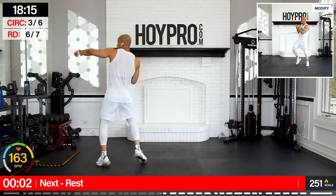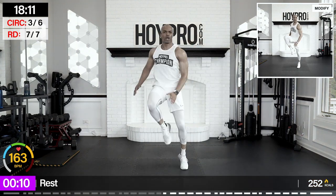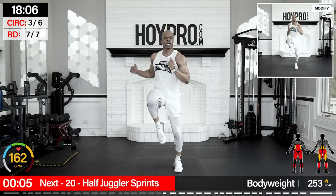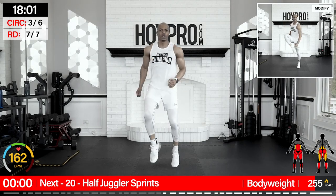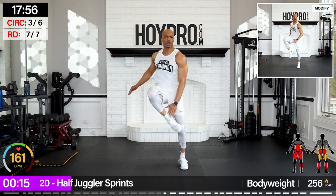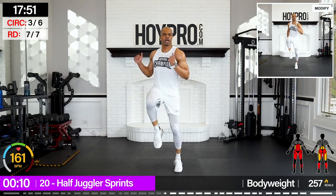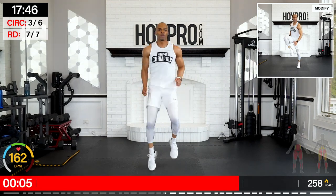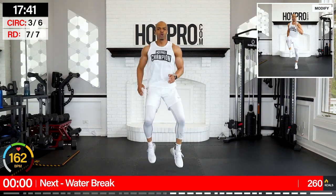Half jabs without the sprints — knee, knee, heel, heel. Breathe it out. Let's go: knee, knee, heel, heel. 20 seconds. Power through that core, let's go. Draw, drive, push, push. Let's pick up the speed. Breathe.